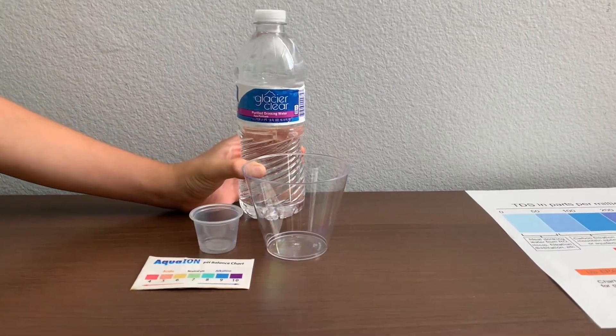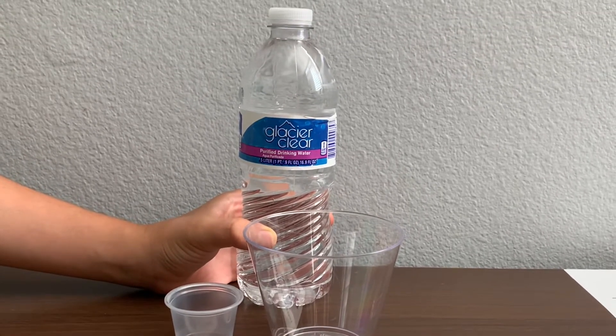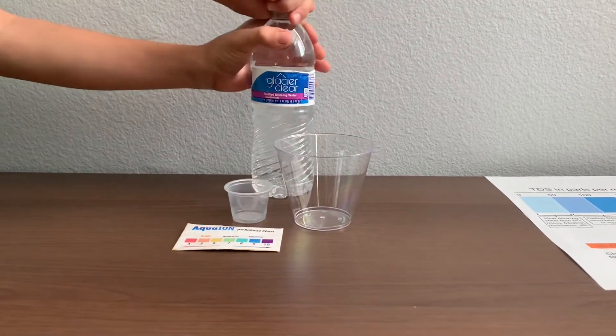This is Glacier Clear Purified Drinking Water. It's sourced from a municipal supply in Las Vegas. Water from Las Vegas — a pack of 24 costs $2.99. Let's test the TDS and pH levels.